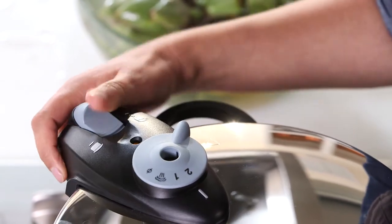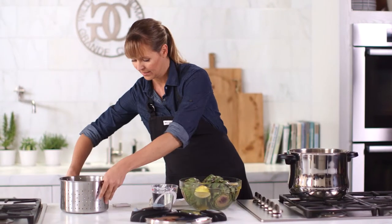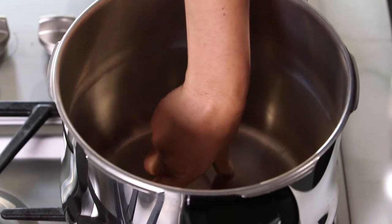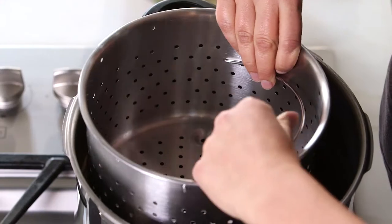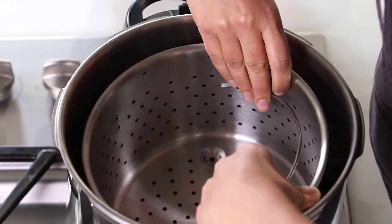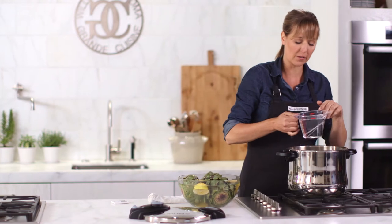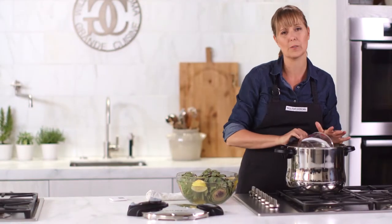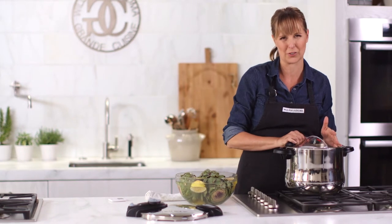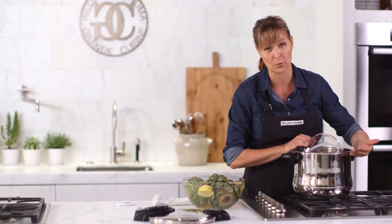I'm going to take off the lid. Normally artichokes would take you about 45 minutes, but when you put them under high pressure it's 7 to 9 minutes — it's incredible. I'm just going to put them in the steamer basket. I've got two cups of water, but one important rule: you never want to use less than a half cup of liquid in the pressure cooker, and you never want your liquid and food to come up more than two-thirds full.